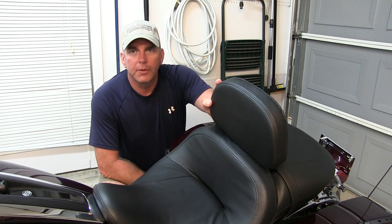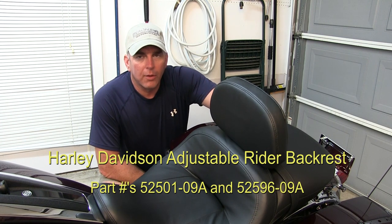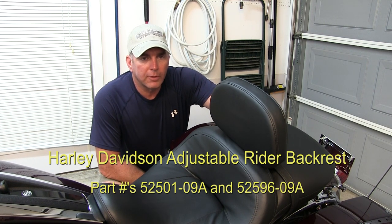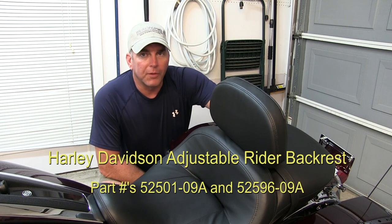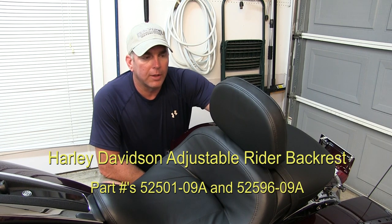Hi, this is Joel. In one of my previous videos, I had a commenter ask about the adjustable rider backrest that I've got mounted on this bike here. Now, I didn't install this — I actually had it installed when I took delivery of the bike. But for this video, I'm going to show a few of the features of the adjustable rider backrest and give you an idea of how they routed the cable.